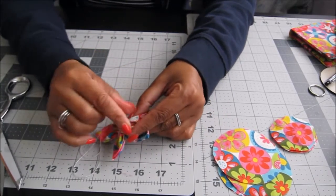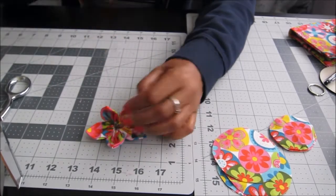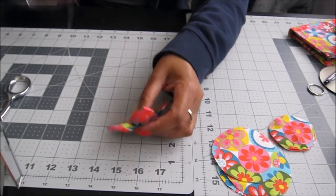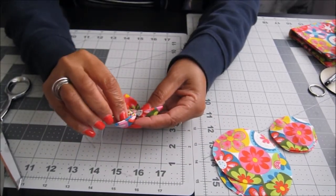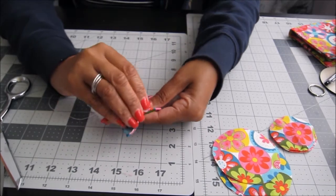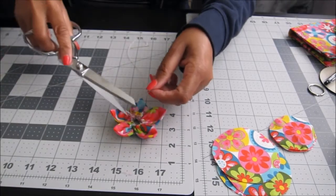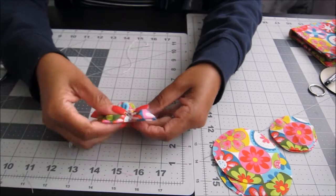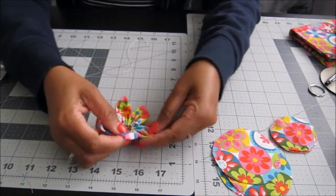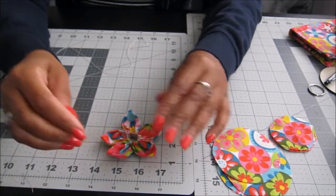Keep stitching to close up and join the two flower pieces together. Once you have them joined, this is step one. You can turn it over to see which side you like best — try to get it as tight as you can. That's how it looks — nice.